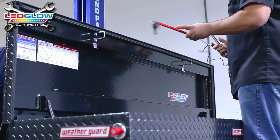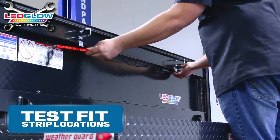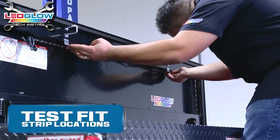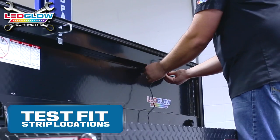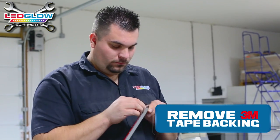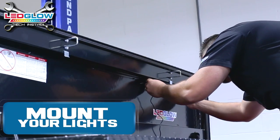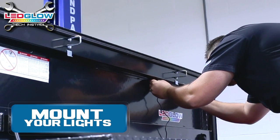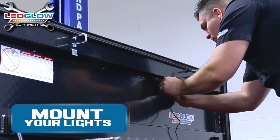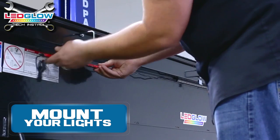Prior to starting the installation of this kit, test the fit of the toolbox lights on the locations you have chosen to mount. Remove the 3M tape from the back of your first light strip and mount your strip to your chosen location. Repeat by mounting your second strip to its chosen location.